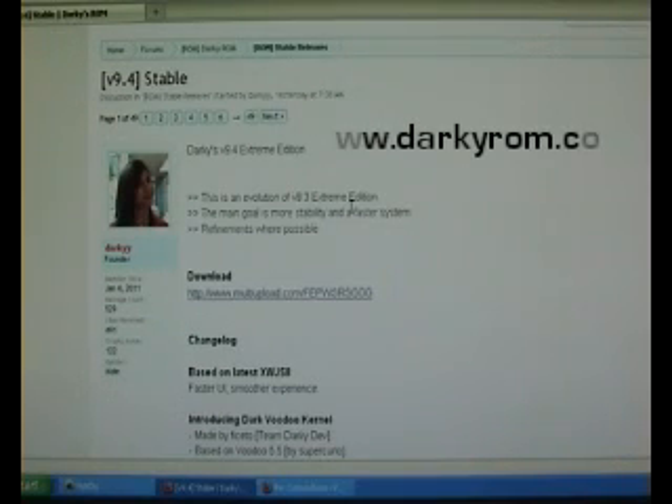Currently I'm running version 9.3, so I'm going to flash this with Clockwork Recovery. The first thing you need to do is go to the Darky ROM website, which is darkyrom.com, and go into this forum and look for the topic 9.4 stable. On the first page Darky has included a link to download the new firmware, so click on that link and download it.